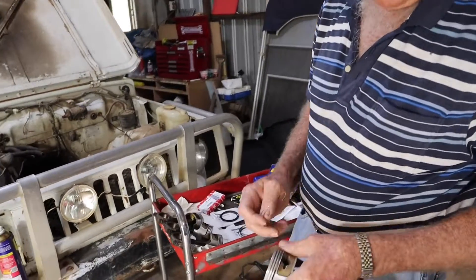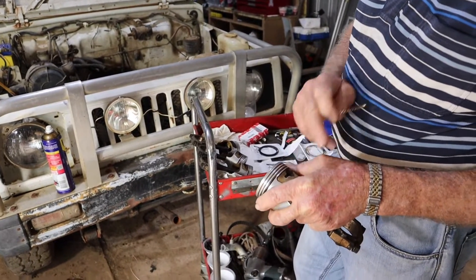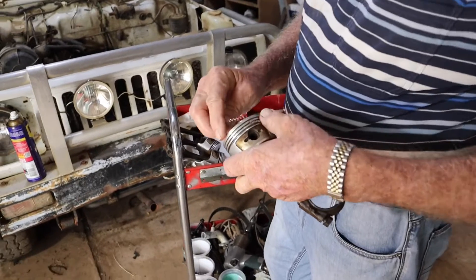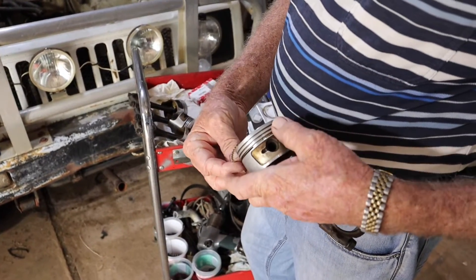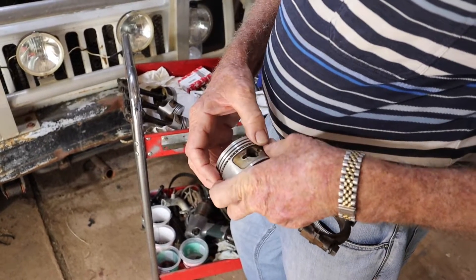You normally end up with ring end gaps towards the gudgeon pin, but one one way, one the other way as you go up the piston. So we start off and drop our expander in, making sure we don't twist it up or damage it, and put it in about the centre.